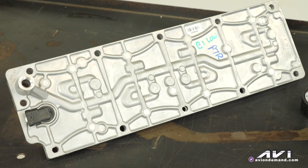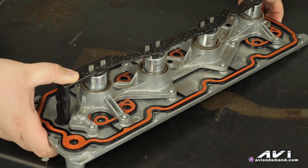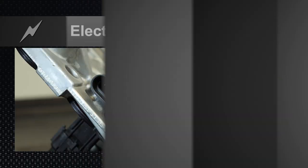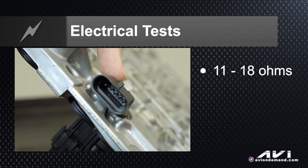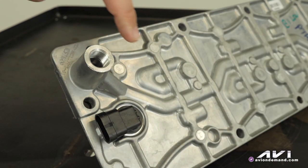Another tech tip on the active fuel management systems, otherwise known as displacement on demand for GM cars and trucks — the 4-6-8 system. The heart of the system is the valve lifter oil manifold assembly. In addition to doing electrical tests on the solenoids themselves, where they're supposed to be 11 to 18 ohms at this connector, there's also a test described in the factory service manual using a special tool EN 46999 from Kent Moore that actually screws into the spot right here.